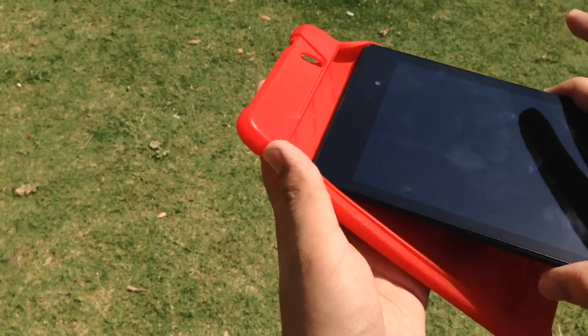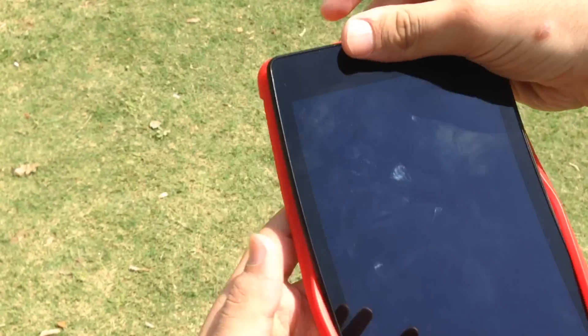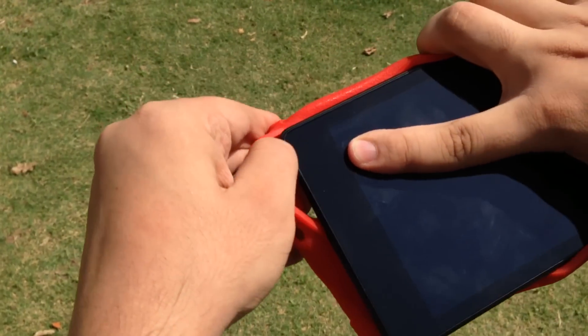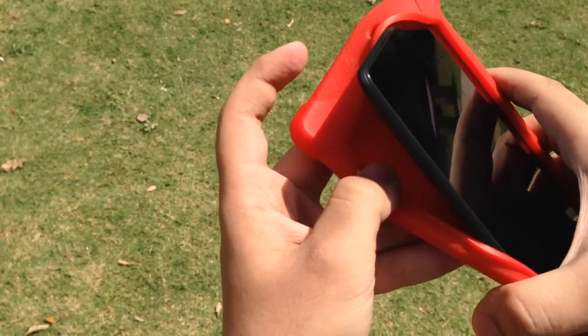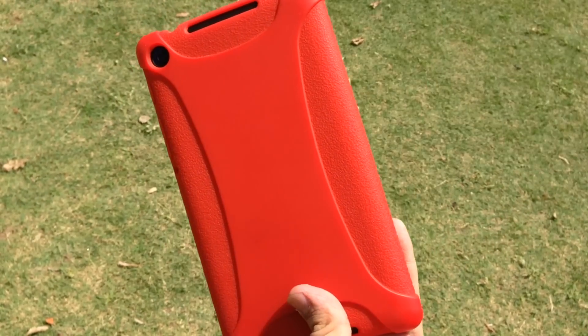Probably the only thing I don't like about this case is that it's a bit hard to put the tablet into the case, and if you're one of those people who regularly likes to use different cases, the position of the cutouts on the back might stretch out and start to change.